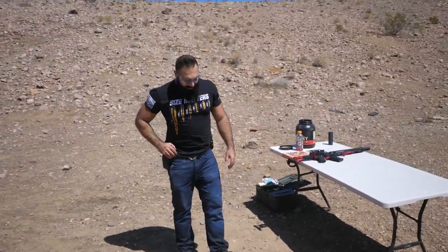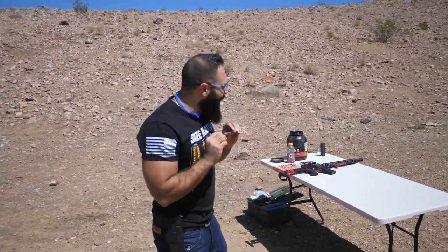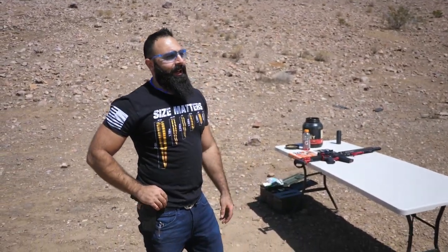Welcome back to the range day. This is a video I was waiting on for a long time. I'm gonna enjoy this thing — I already know before I start the video.